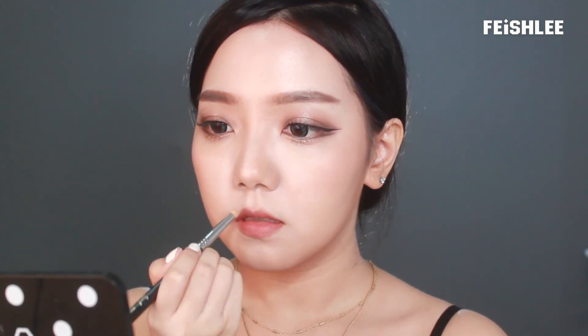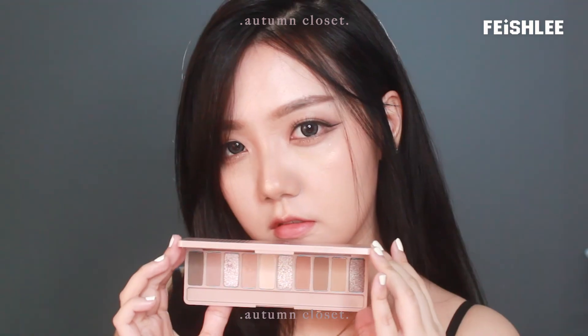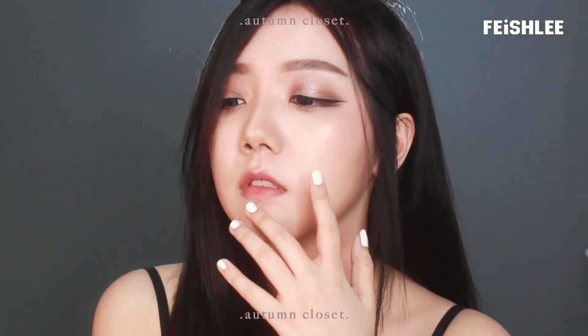Now the makeup is done. So that's it for today's tutorial. What do you think about this eyeshadow palette? Please let me know in the comments below. If you want to see more makeup reviews and tutorials from me, don't forget to subscribe and click the bell button to receive notifications. Thank you for watching — I'll see you in my next video. Bye!